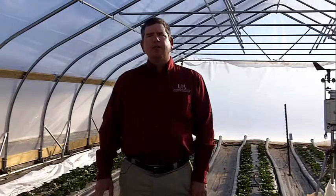Hello, I'm David Dickey. We're at the University of Arkansas Division of Agriculture Research Station in Fayetteville. Today we are inside one of the strawberry high tunnels and the date today is December 3rd, 2013.